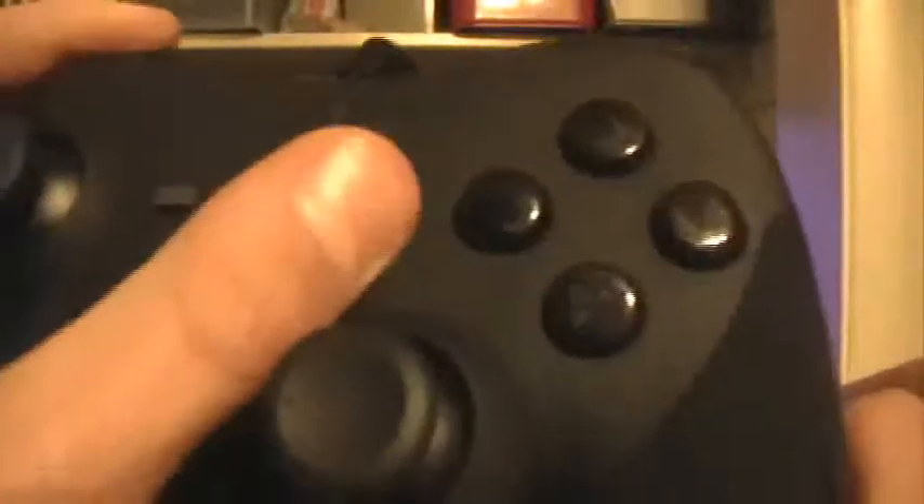It has a button layout very similar to the PlayStation 3's. As you can see, the Select, Start, and Home buttons are there — matching the DualShock layout. The face buttons are sort of like both controllers, except they aren't multicolored like the 360 and the logos aren't as visible as the DualShock. Most people probably know that this is X, circle, triangle, and square.